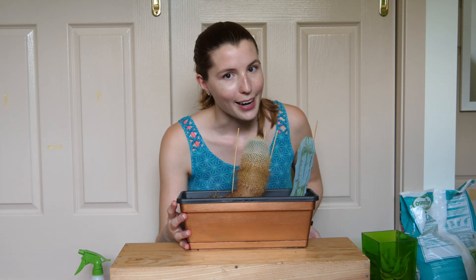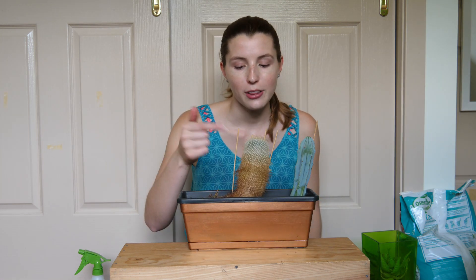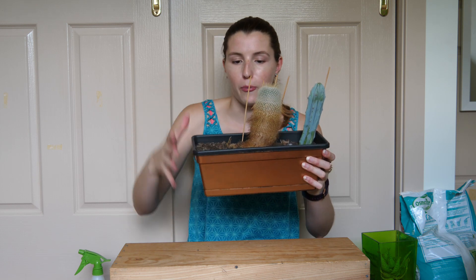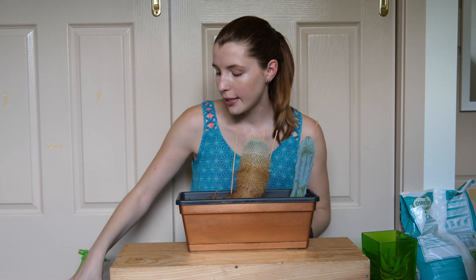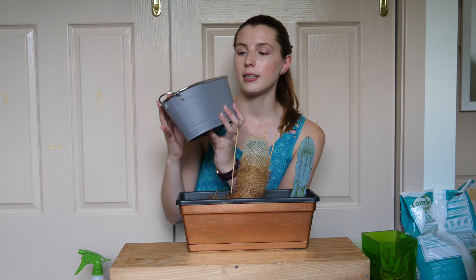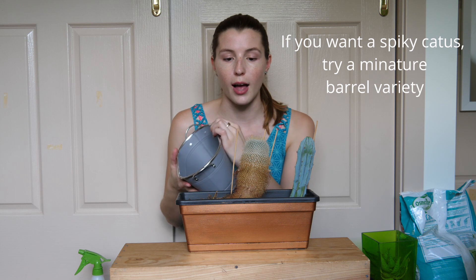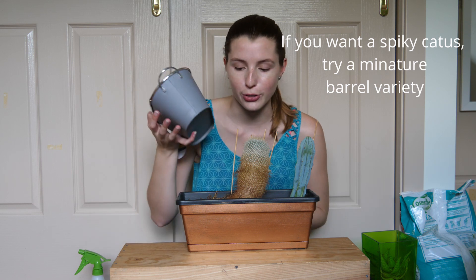Another traditional spiky cactus option is a vertical one like the one I have here, which although it's growing very well, it does tend to collapse under its own weight. You can see I've got skewers holding it in place. This isn't going to work in the van since it's going to be sitting at an angle — having anything vertical is just going to fall over and possibly fall out of the trough.